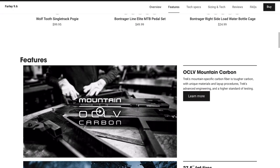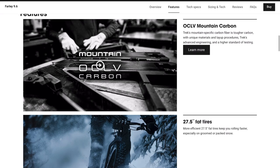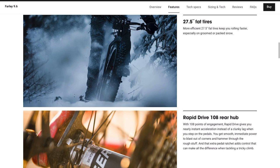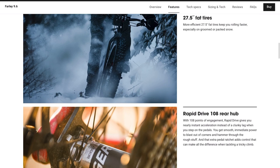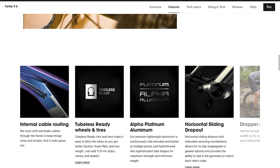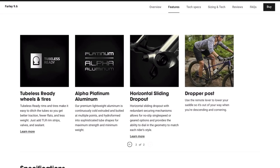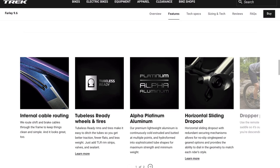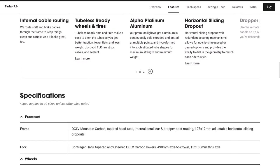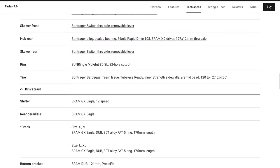All Farleys come with 27.5 wheels. I do think that 27.5 wheel size is the most versatile for an all-around fat bike experience — whether you're doing extreme snow riding or trail riding in the summer by changing up your tire options and sizes. The wheels are built with Sun Ringle Mulefut 80mm wide rims laced up to Bontrager hubs, and the bike ships with 4.5 inch wide Bontrager Barbegazi 120 TPI folding tires.